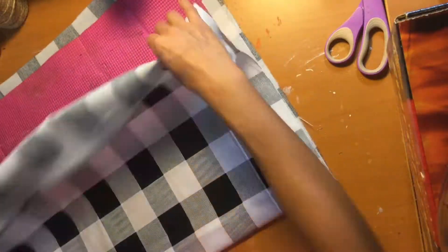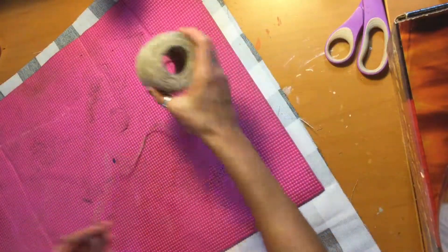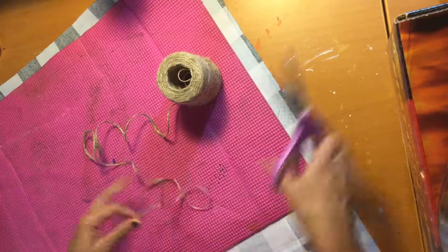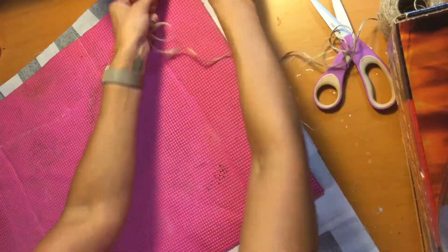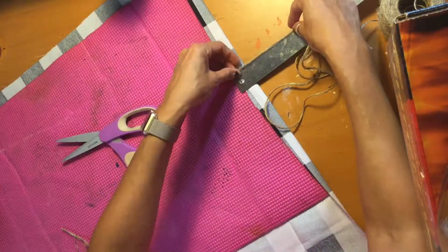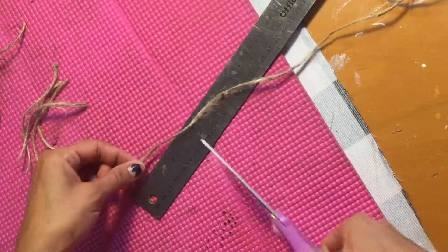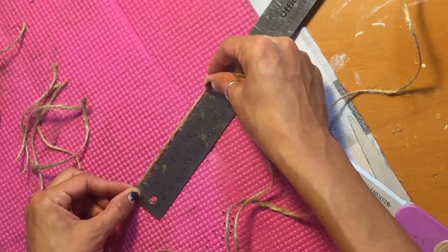You're going to lift this piece off, because this is where the twine comes in. My idea is to put twine coming out of it as if it's like a frayed effect on the side — about four inches.